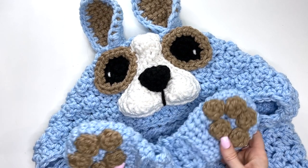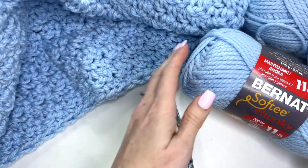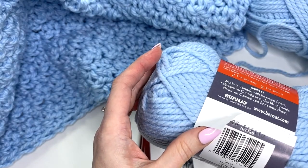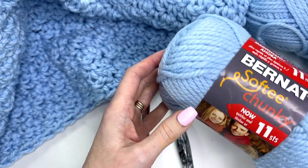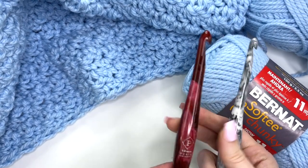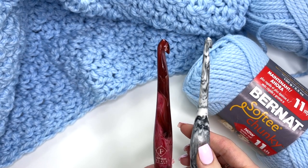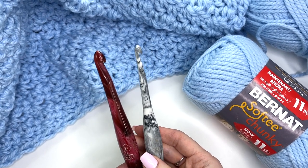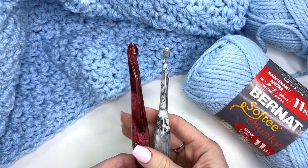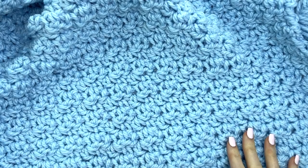Hey, this is MJ and in today's tutorial I'll be showing you how to make this cute and cuddly hooded dog blanket. The yarn I'm using is Bernat Softy Chunky, showing the toddler size worked up in baby blue, but you can use any color. You'll need two hook sizes: a 10 millimeter and a 6.5 millimeter crochet hook — these are Furl Streamlined hooks with a link and coupon code in the description. The blanket is worked in a nice textured stitch that is really easy and beginner friendly.